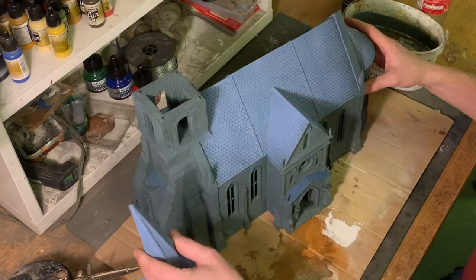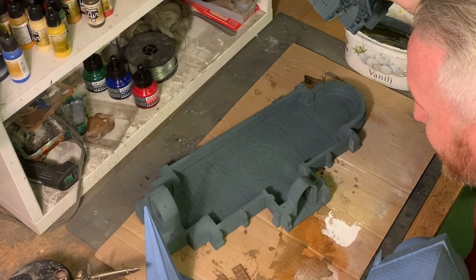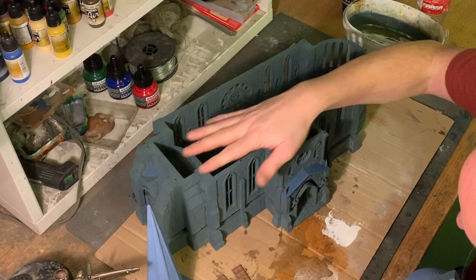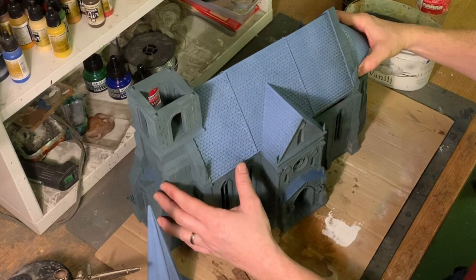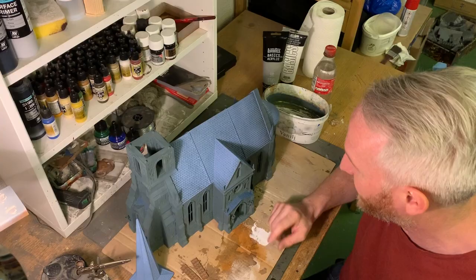It has a fully detailed interior as you can see. You have the lovely floors with really cool inscriptions and stonework here. I really love the way it comes together — it's really sturdy and fits very snugly. You can even install some movable doors in these holes here; you use filament as hinges. It's really smart.